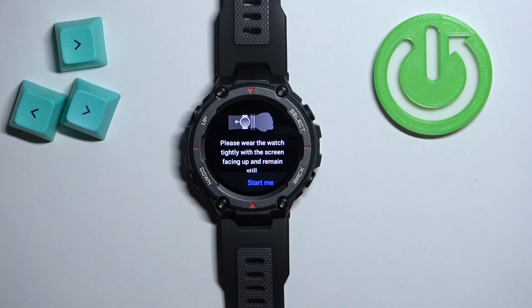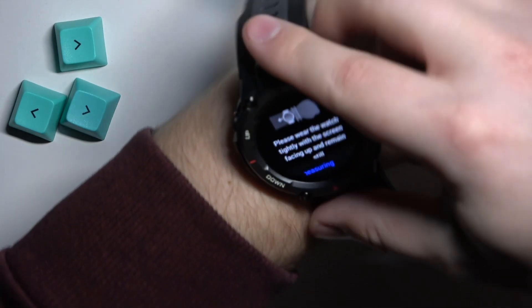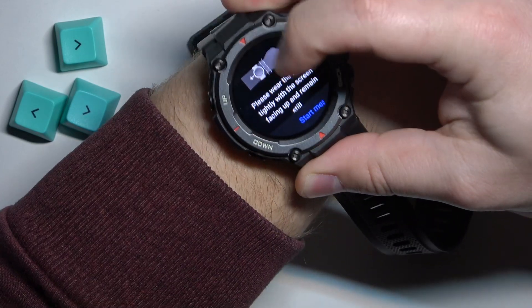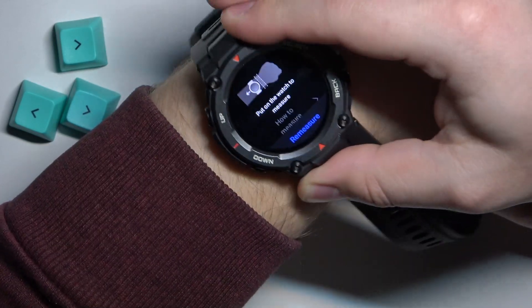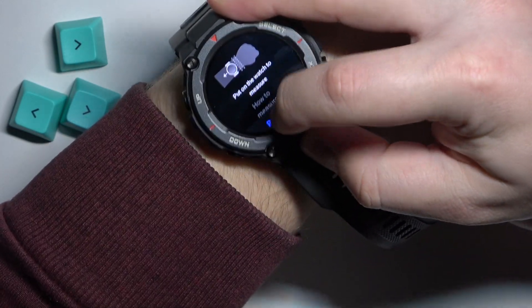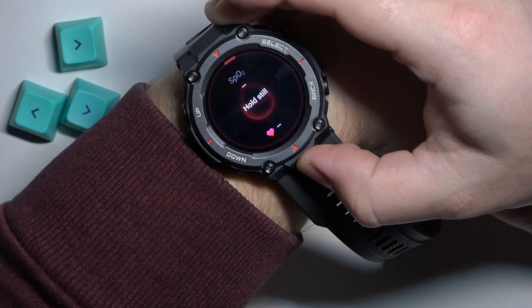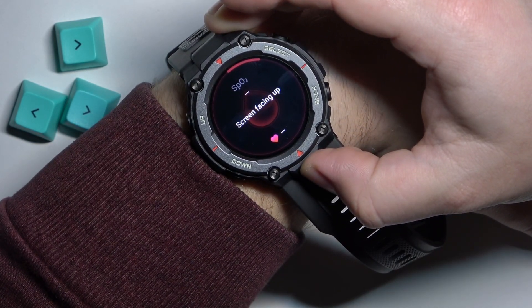SpO2 is the blood oxygen widget — tap on it to open the widget. You can see a message telling you how to wear the watch properly before the measurement. Place your watch on your wrist and tap the start measuring button. It's a bit finicky, but now it's working, so let's stay still and wait for the result.